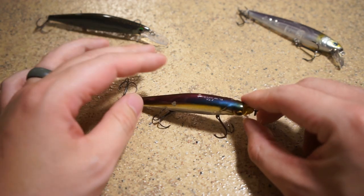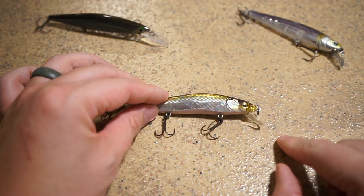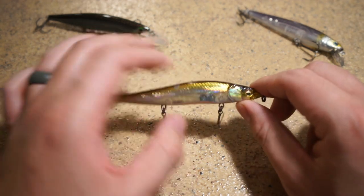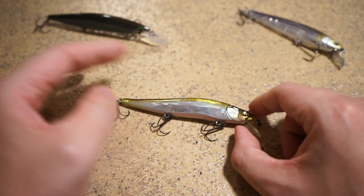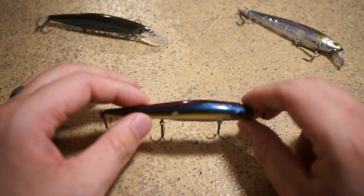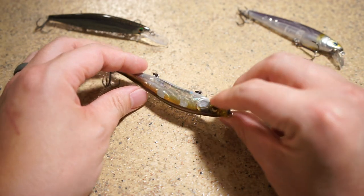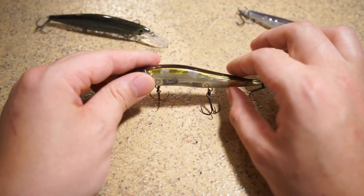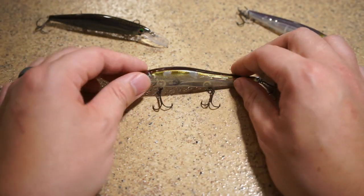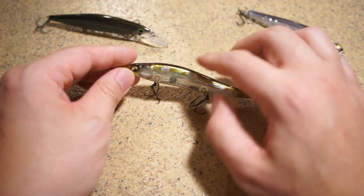The 110 Plus versions dive up to 12 feet, and they also have the Plus One and Plus Two. They come in different lengths with a different bill. The junior weighs in at three-eighths ounce, whereas the 110s and the Pluses come in at a half ounce. As you can see, this one has been torn up by largemouth, smallmouth, and muskies — the paint job has been destroyed, primarily from all the fish I've caught with it.